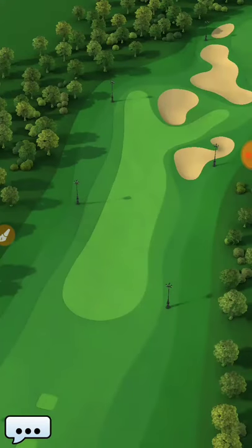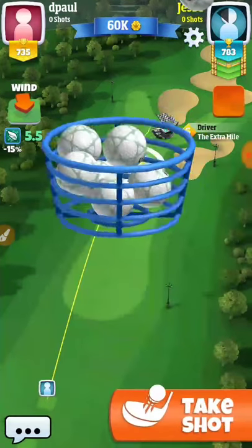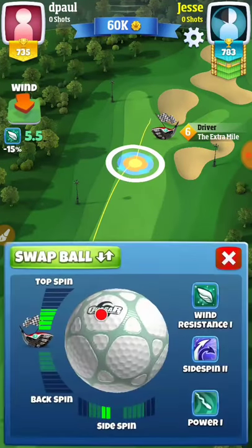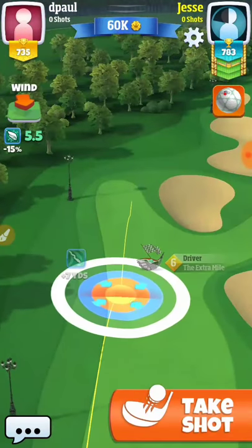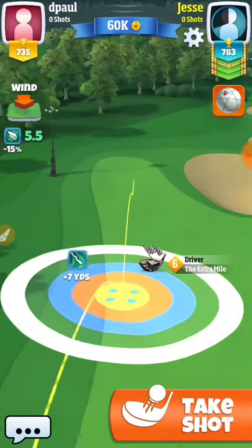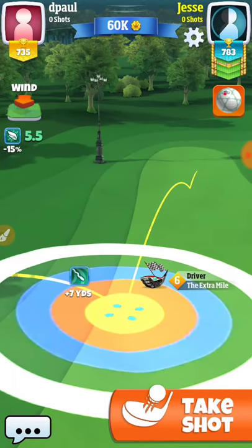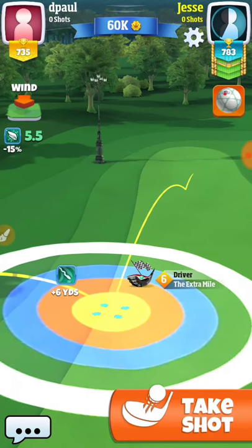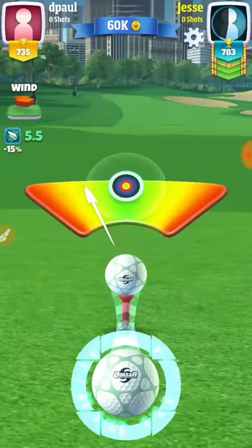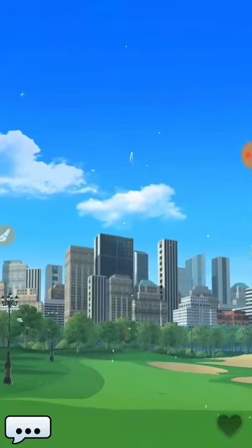We already played it once to the right. And as promised, we're going to give you an example of playing it to the left. Playing it to the left would be something you would do if you did not feel comfortable with the right shot — adding that extra curl and spin and stuff. If you just wanted to go straight to the left and play for the possible eagle, easy birdie. Definitely a choice you can make, and I'm going to show you how to play it.